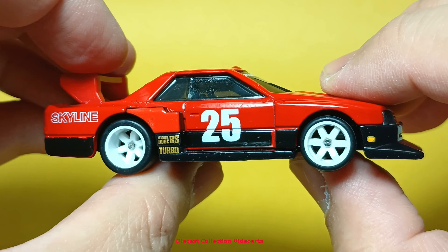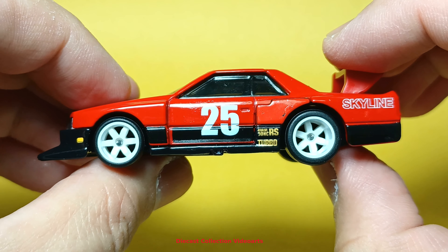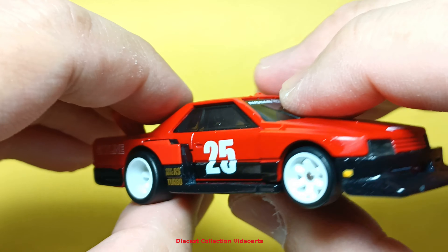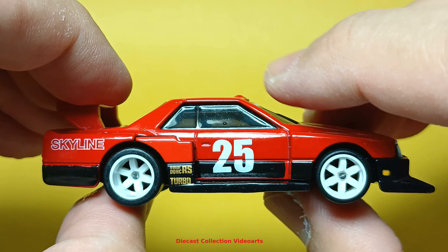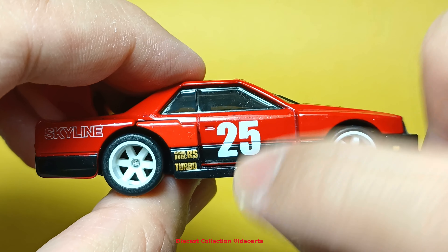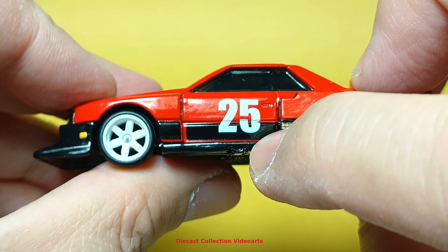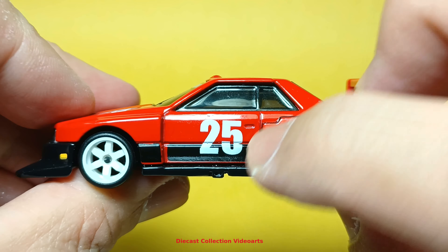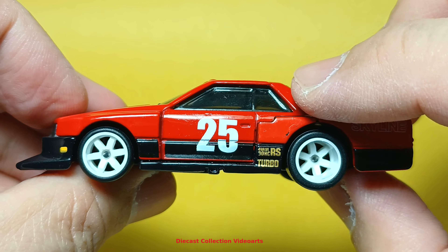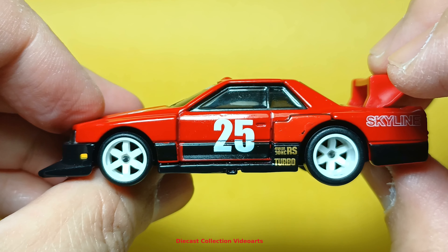Let's check the other side — the passenger side on the left — to see if there are any differences. Maybe a little difference around here. I think the only difference I can find is at the base. There's a little chip here; I wasn't sure at first but I think this is an exhaust. That's the main difference between the driver's side and the passenger side. The paint decorations are still the same — the paint design at the back and the front of the rear fender with the racing number 25.